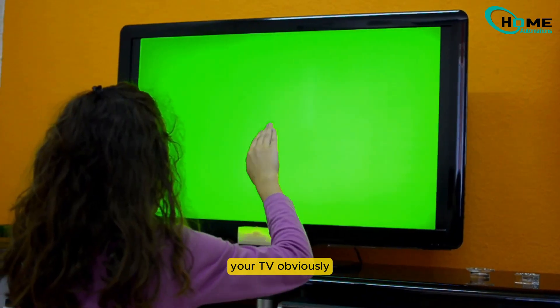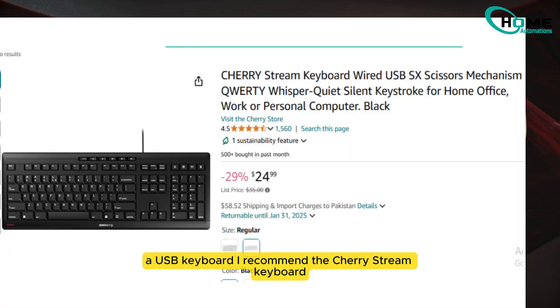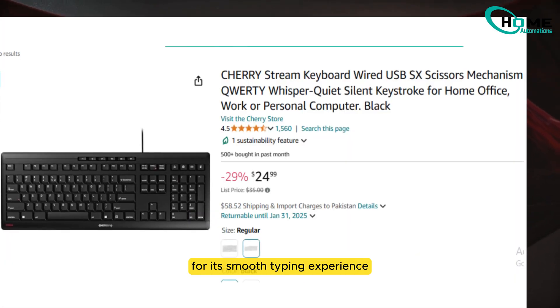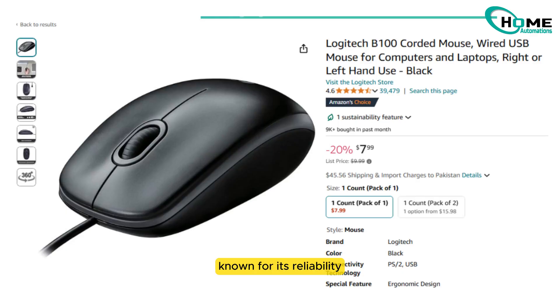Here's what you'll need: your TV, obviously, a USB keyboard — I recommend the CherryStream keyboard for its smooth typing experience — and a USB mouse, like the Logitech B100, known for its reliability.